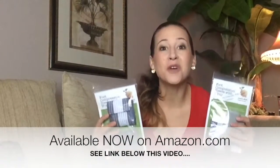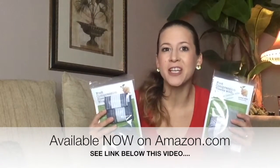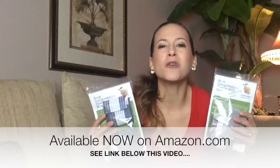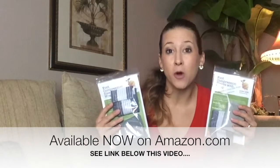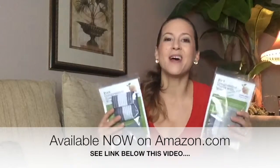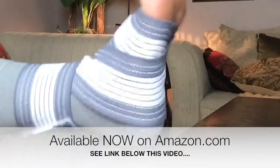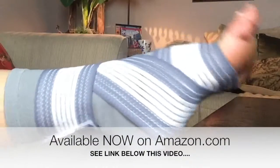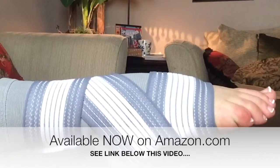It comes in two versions: the regular original version and a new version made from bamboo charcoal fiber. Bamboo charcoal is supposed to be known for its antimicrobial properties. I don't know if it helps with that, but I love how soft and comfortable it feels. Both versions are available on Amazon — the link is below the video.